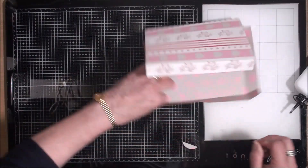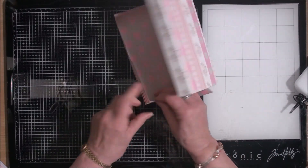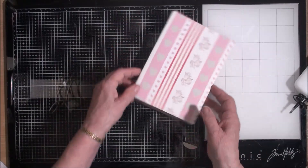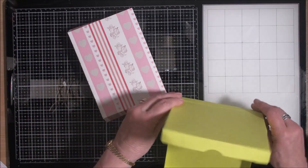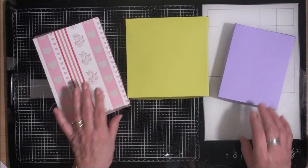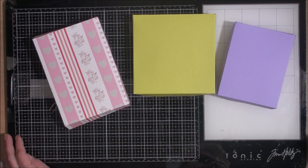Once you've done that, there is your pizza box and the lid closes. You can add to that pizza box whatever you would like. That's the 5x7, this is the 6x6, and this is the A2 — so you've got three different boxes in three different sizes. All together you can produce three boxes and one envelope, all from the same die set.